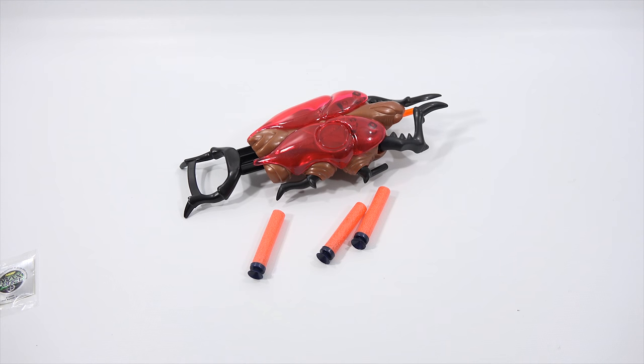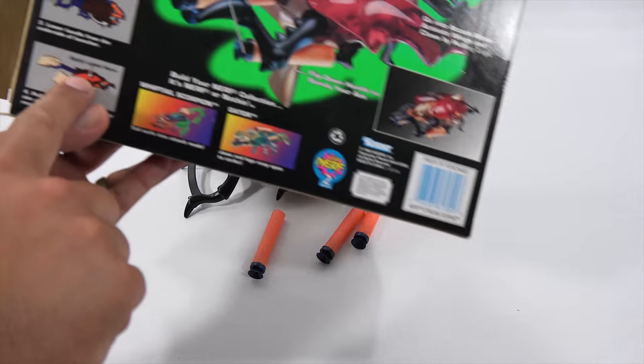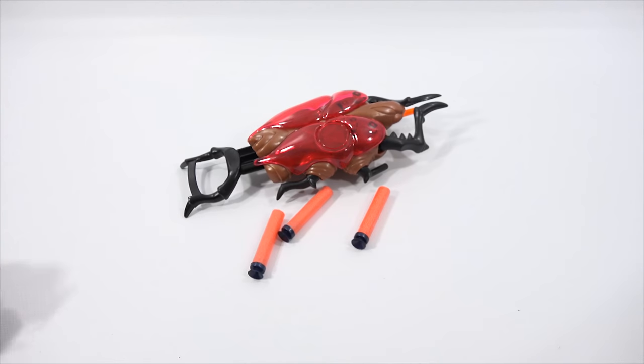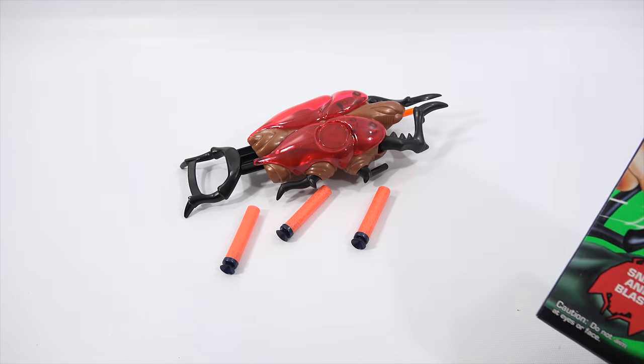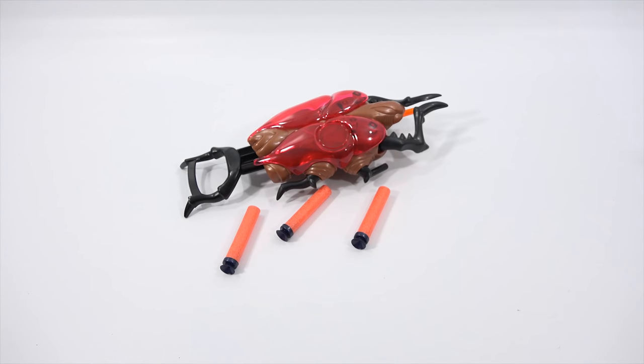Where do they give you the instructions for the decal? It says apply label here. Looks like the round label is what I'm applying. Did they show it on the front? Yeah, so this is kind of the way they have it — they have it going towards the person shooting.